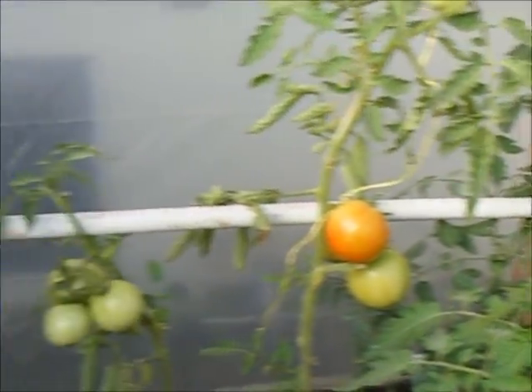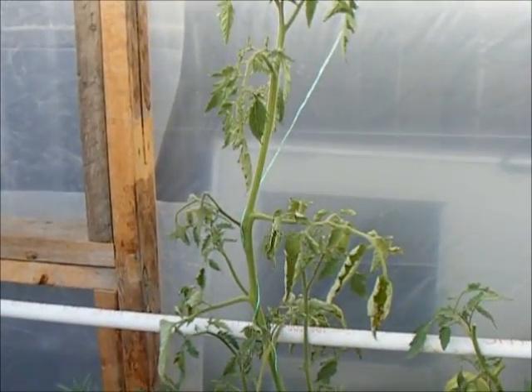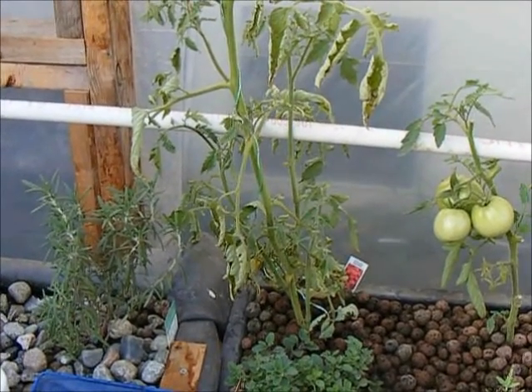The only exception being my poor Sicilian saucer tomato, which for some reason has decided to start wilting and dying.